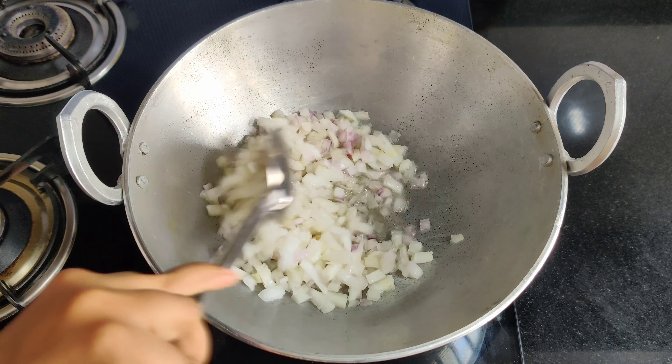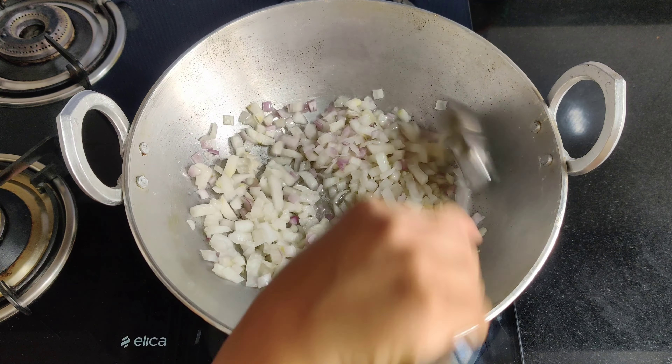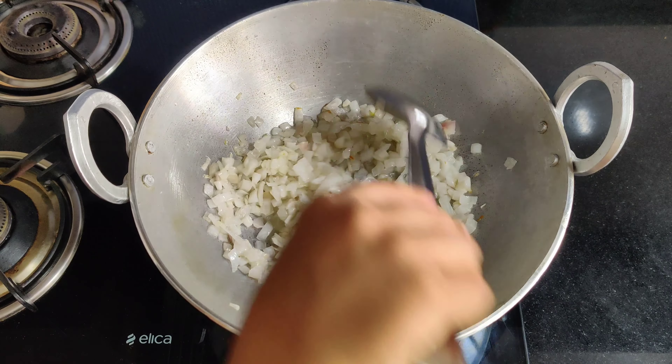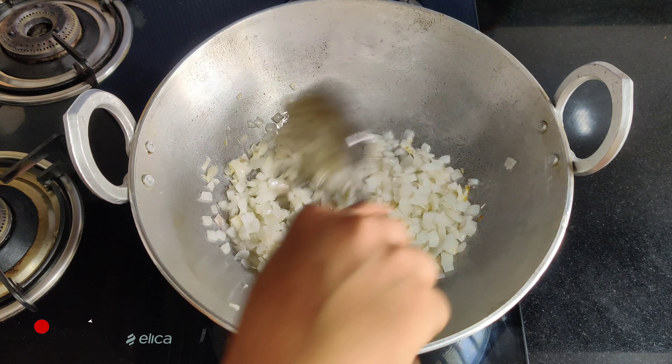This curry has more onions. If you don't like to eat more onions, you can reduce the quantity. Mix it well so that it combines properly.